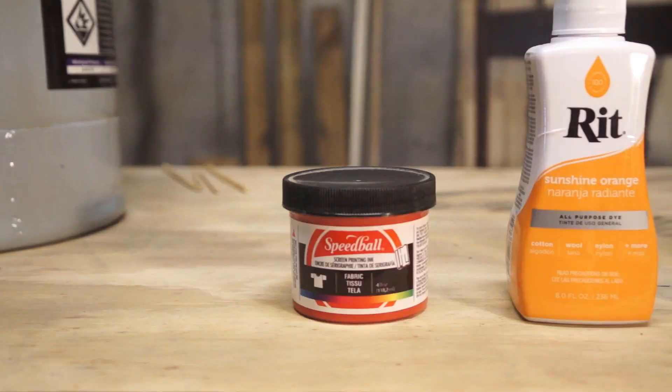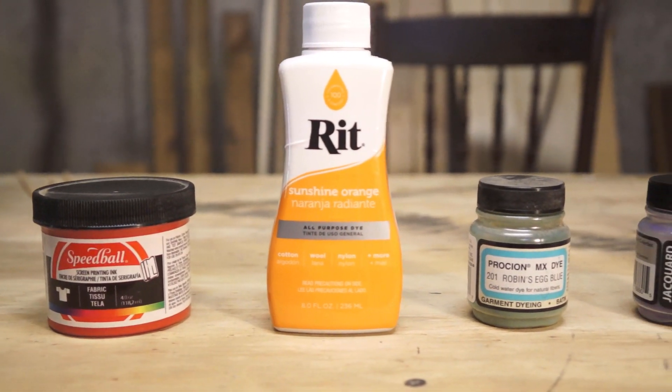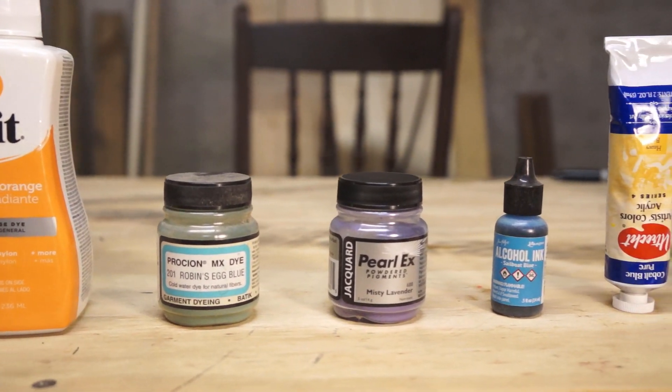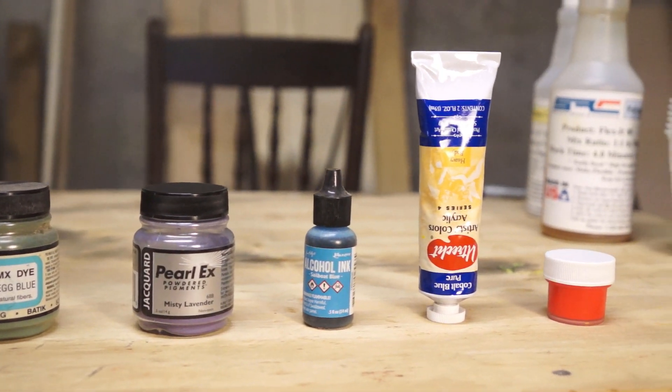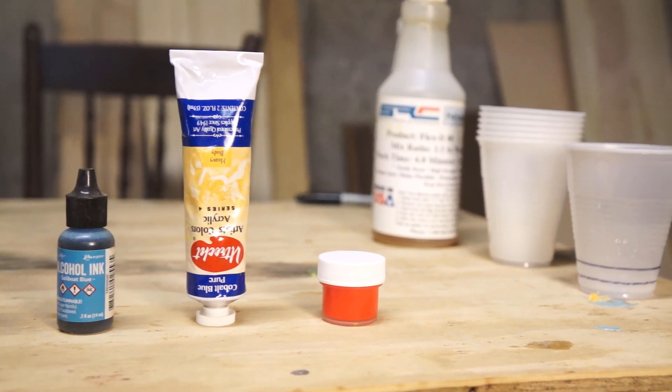Let's test some different colorants from different mediums and see what you can use to dye your urethane. We're going to be testing six different materials that I happen to have around the shop from a variety of different projects. I tried to pick ones that people might already have around if they're doing board building or even just doing some crafts or fine arts. So here are your candidates: Speedball screen printing ink for cloth, Rit liquid fabric dye, Procion powdered fabric dye, Prolux pearlescent pigment — that's also a powder — alcohol ink, and acrylic paint. And on the end here we have the tried and tested urethane pigment. This one works and we know it.